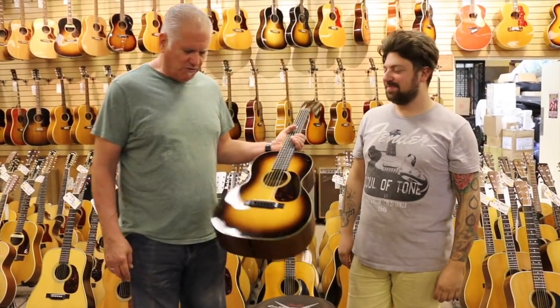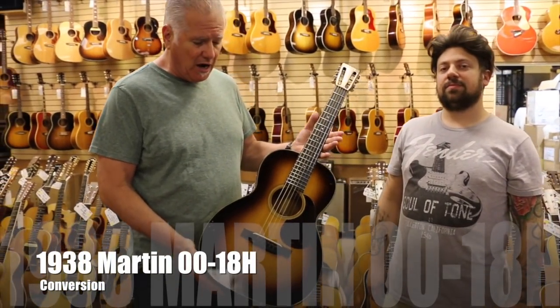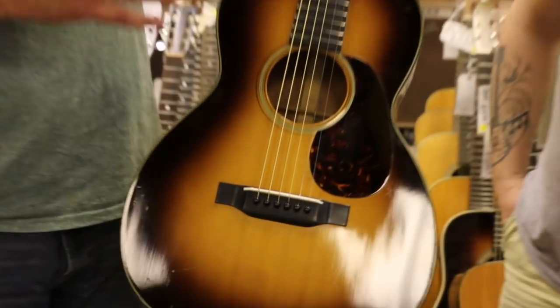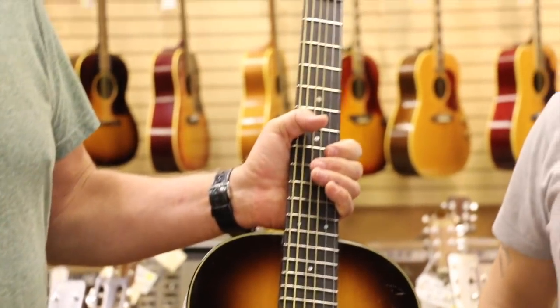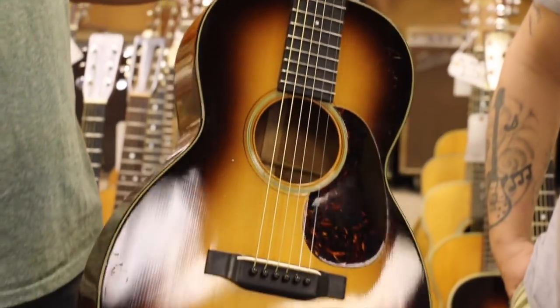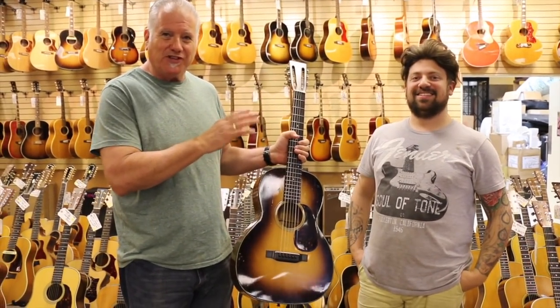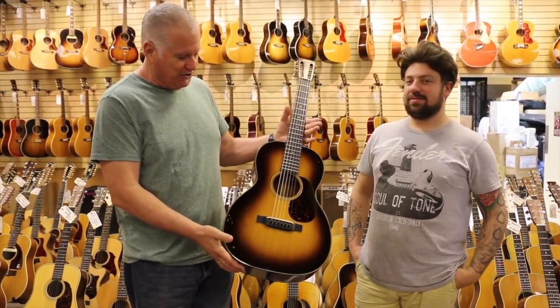Hey everybody, Norm over here at Norm's Rare Guitars. We have this 1938 very rare Sunburst 0018 — it was Hawaiian and Joel did a conversion. Joel does our guitar repair; he does excellent neck sets and he also does some hair styling, but I wouldn't recommend him for that particularly, as you can see. But as far as the guitar goes...